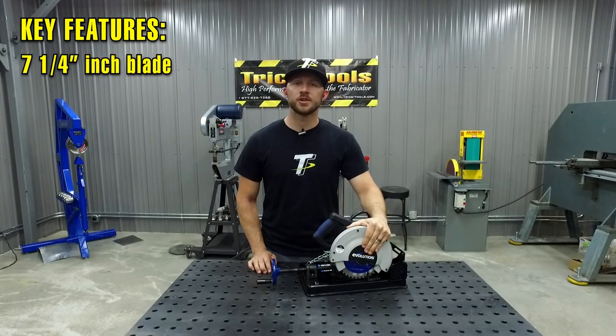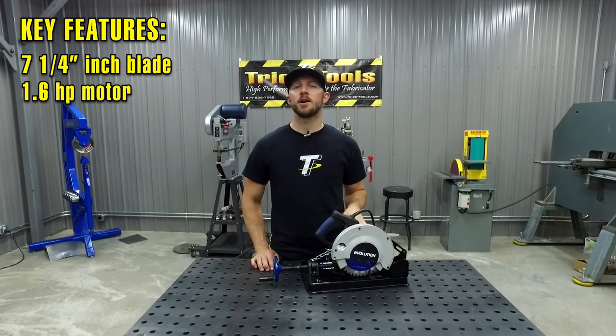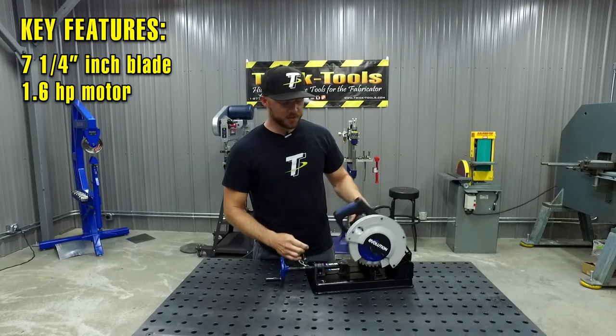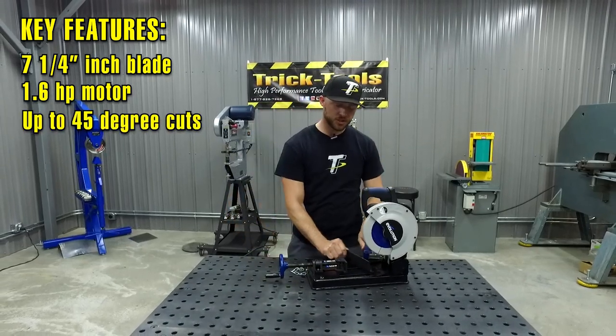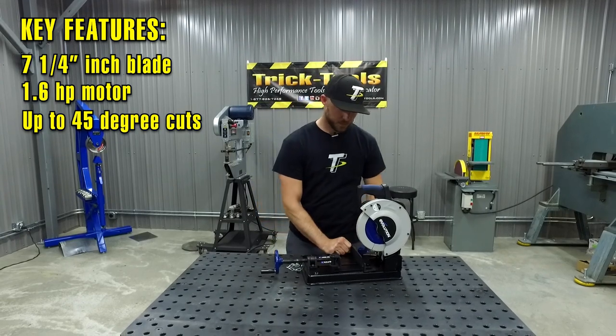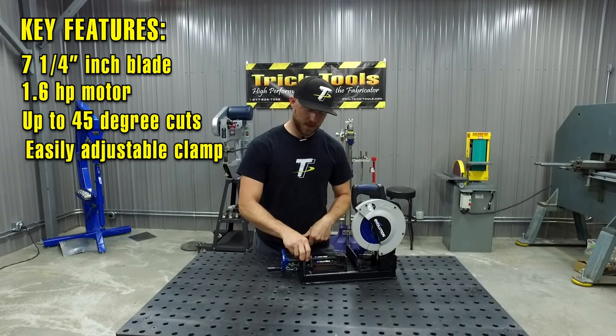Some of the key features with the 185 HD saw are the seven and a quarter inch circular saw style blade. It has a 1.6 horsepower motor to easily power through the materials you're trying to cut. A couple of other features about this saw are the easily adjustable vise that allows the saw to cut up to 45 degrees.